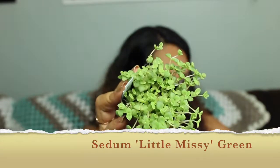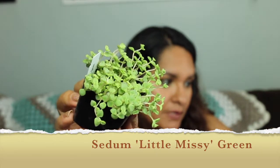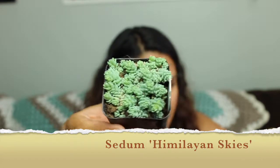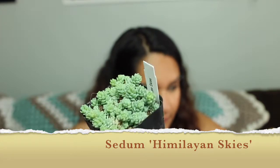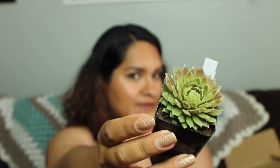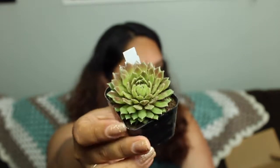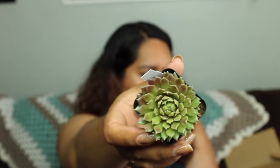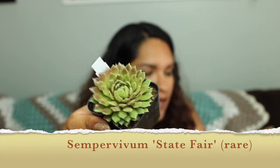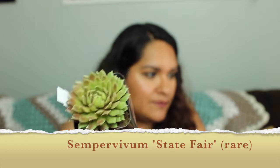Sedum Little Missy — this is one of those you can use as a spiller, so I'm super excited about using it like that because I think it'll look really pretty. This is Sedum Himalayan Skies, and y'all — I die, it's so beautiful. This is one of the rare varieties they were having a sale on the other day, and this one is called Sempervivum State Fair. Right now it was covered with dirt and I had to brush it off as best I could, but do you see that color variation — how it's purple on one side and green on the other? It's so pretty. This haul is pretty sick.